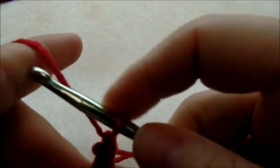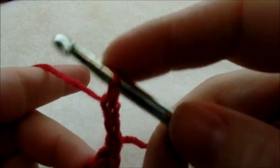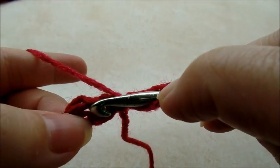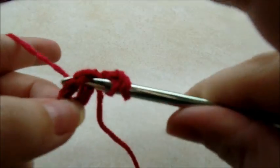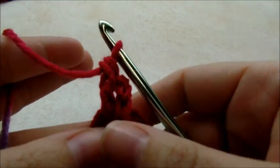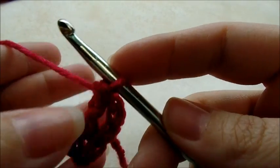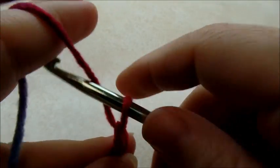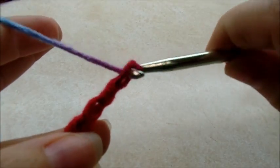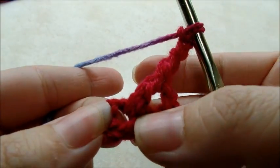Now we're going to chain three, and that chain three counts as a double crochet. Now we're going to go back in and double crochet through the ring again, so now you've got two double crochets there. Chain three — one, two, three. And we're going to go back through the ring again and do two more double crochets.